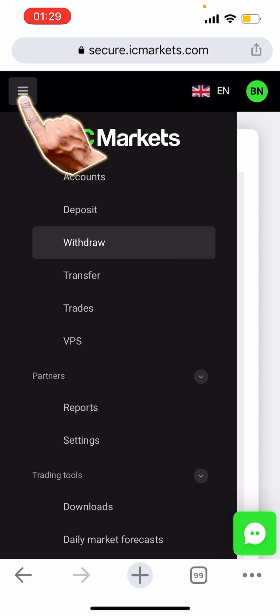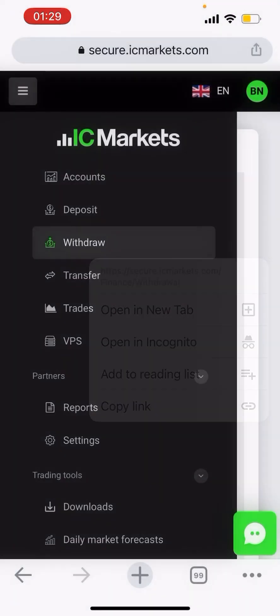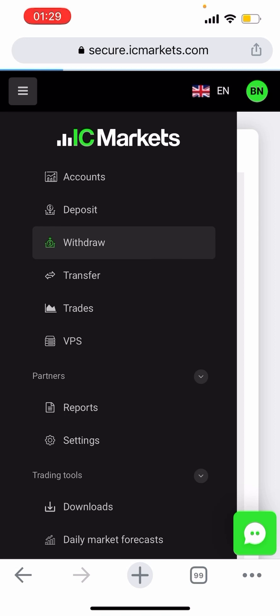Once you're on the ICE Market webpage, click on this icon over here and then click on Withdrawal. Under Withdraw, you click 'Withdraw Funds' and they have a cut-off time which is 12 AEST. In South African time, you must withdraw your money before 3 o'clock AM in the morning so that your money can be processed.